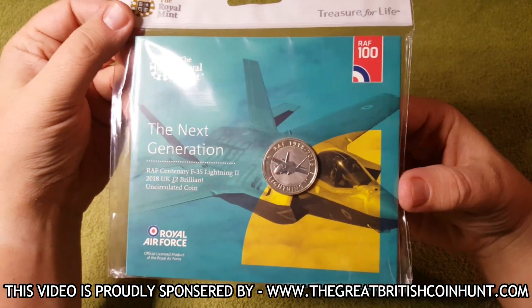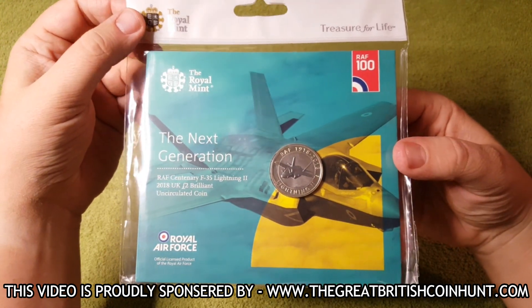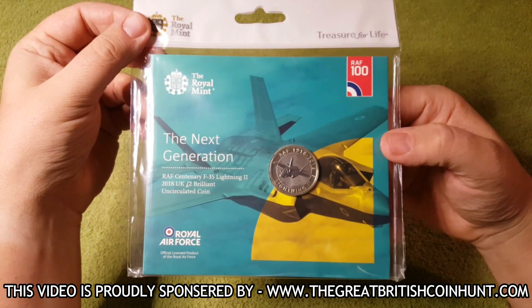An absolutely cracking coin. I'm so happy to have my hands on this, and without further ado, let's get inside this bulk pack and have a look at the coin.